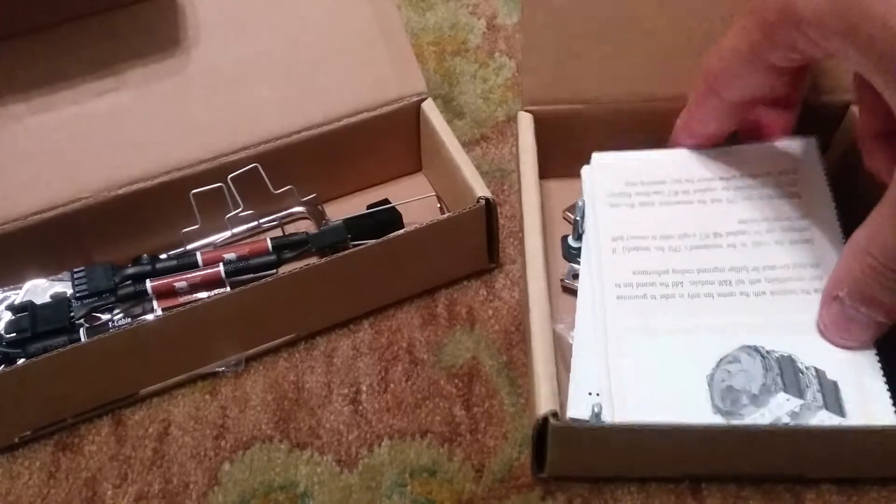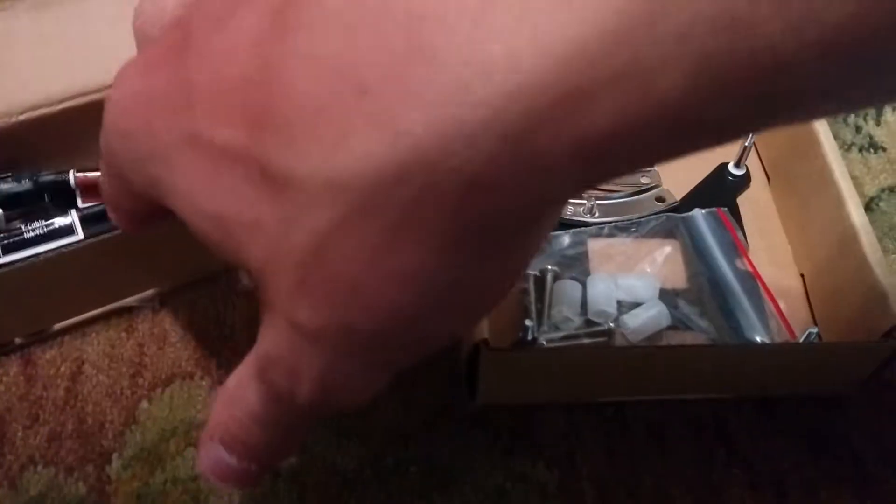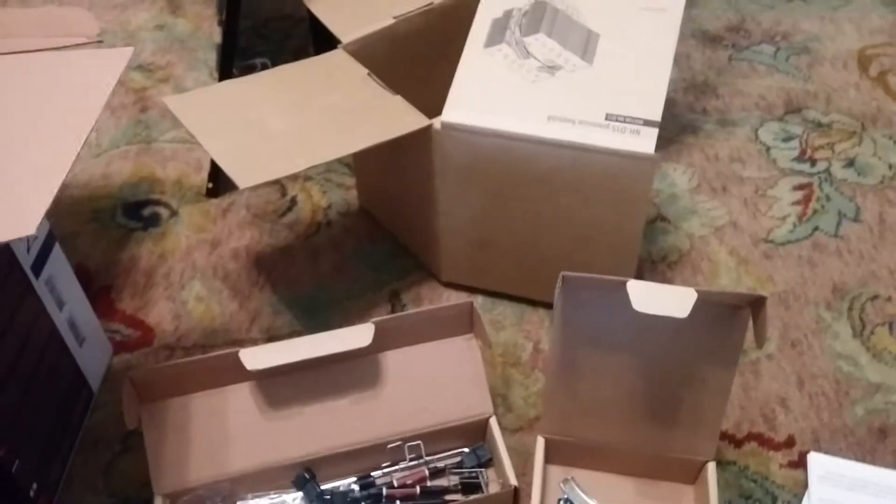Oh, and here are the install instructions — wonderful. Going to want to follow those. I will let you know and do a review when I get her going. Thank you.